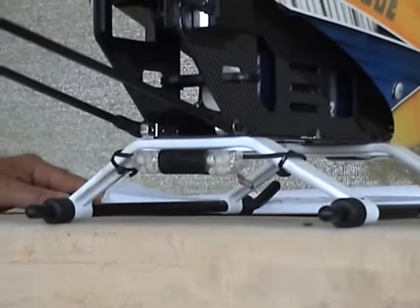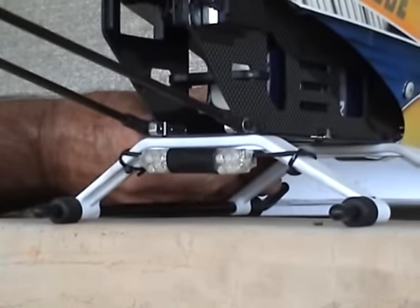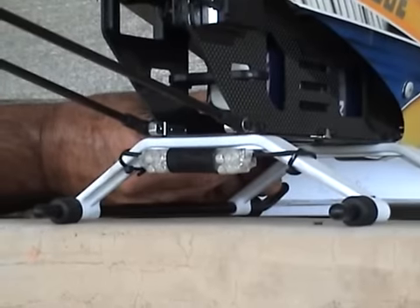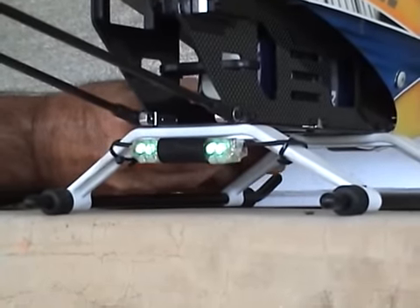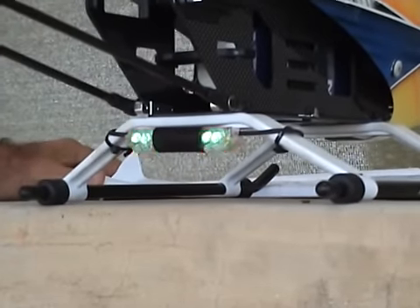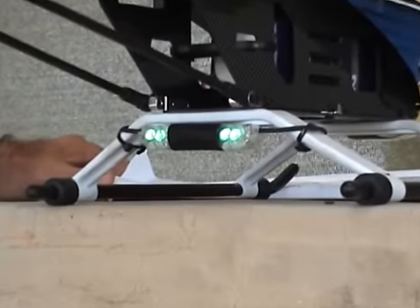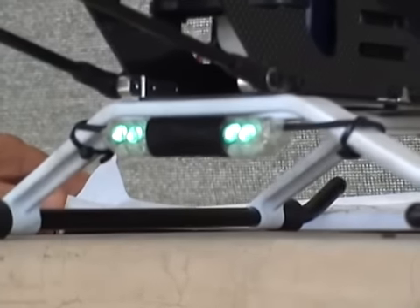The startup sequence requires you to plug the LiPo display harness into the battery balancing plug. In the initial stage it initializes, and once it's initialized and calibrated the LEDs remain on.